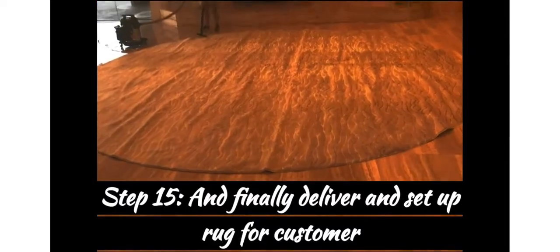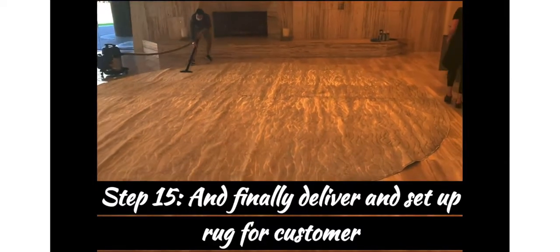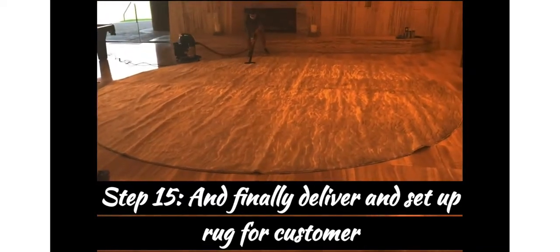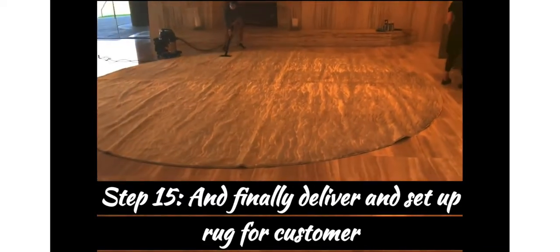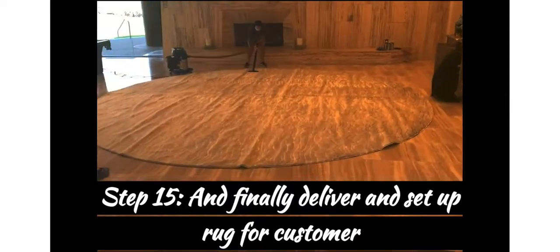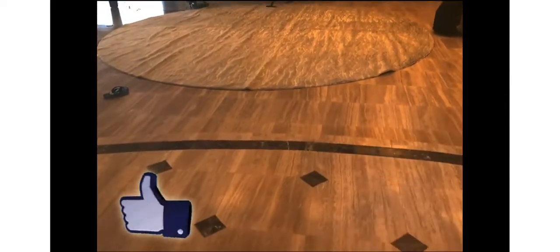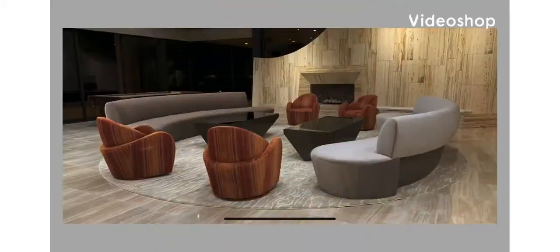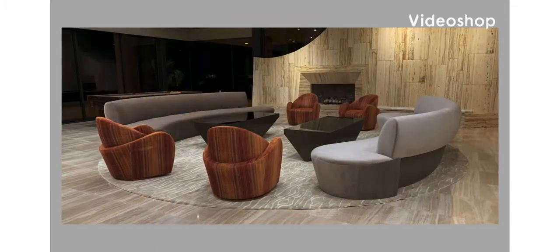Once you're done with the binding, step fifteen: deliver it to your happy, satisfied customer. You'll need at least three to four guys for a rug that size. We'll start vacuuming it again — like I said, it's going to need another vacuum. Please subscribe to the channel, hit the like button, and there's your finished product!